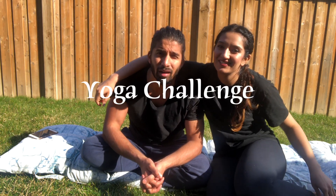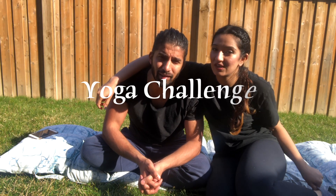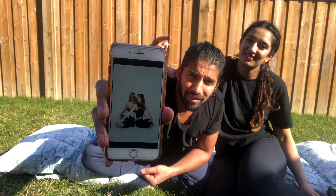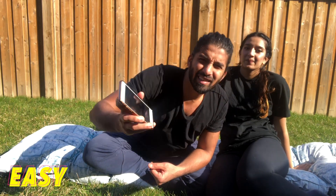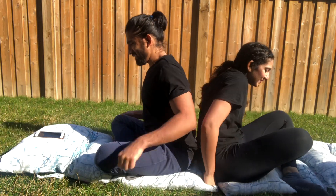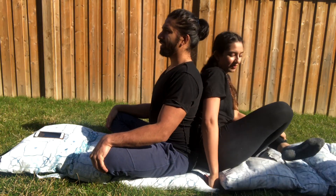Hey guys, welcome to the Notorious Couple! After a long time, we're making a couples challenge - it's gonna be the yoga challenge. We'll do hard, medium, and easy, and we'll show you pictures of each in order. This is the first one, so this is easy - let's go! Hopefully by doing these challenges we'll get into yoga, because I really want to get into it - it's really good for you.